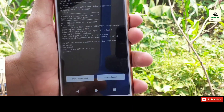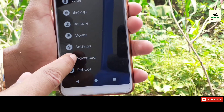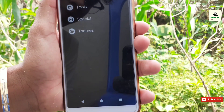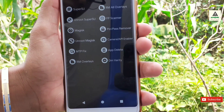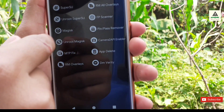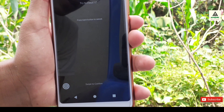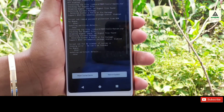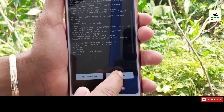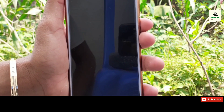Now go back. We are going to remove the fingerprint scanner as well. Click on the Advanced button again, then Additional, then Tools. You will see FP Scanner — that means fingerprint scanner — so click on it and then swipe. This will remove the fingerprint scanner of your phone. This is completed.